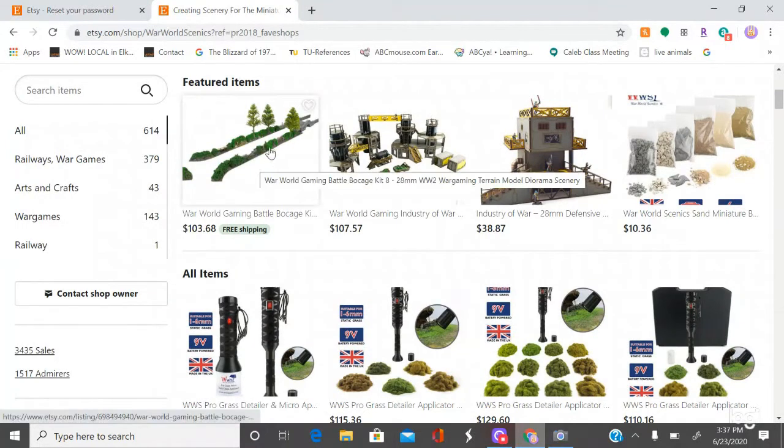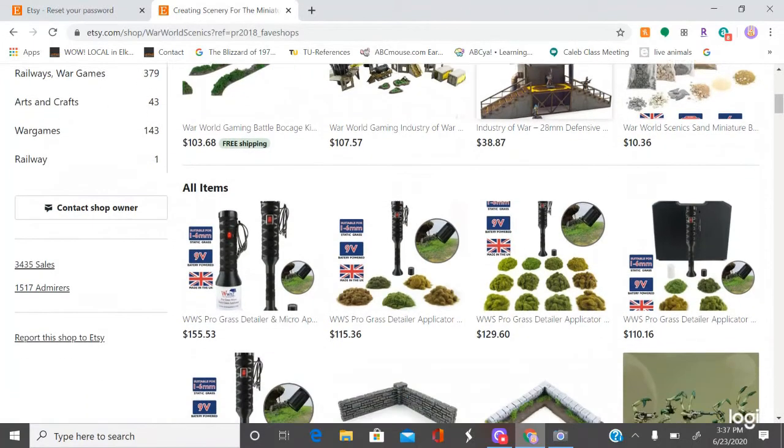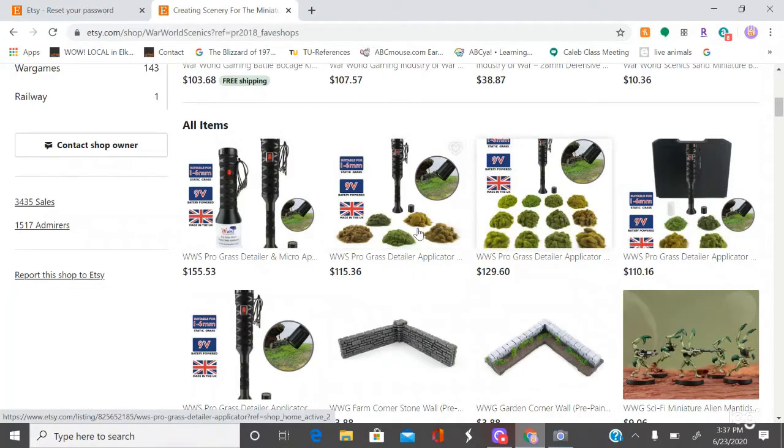I have personally done some of the battle bow cage — I got some corner and straight bits — and they're basically resin with clump foliage, and they give you more than enough. I haven't done any of their building kits; I have done some of their basic materials. This is on my list eventually: a static grass applicator. I do not have one yet, but that will be an eventuality.